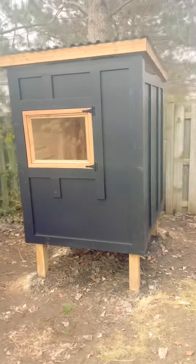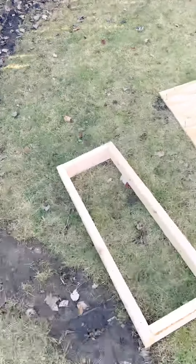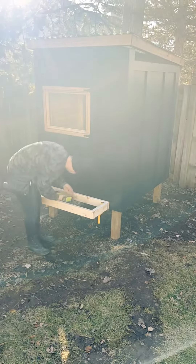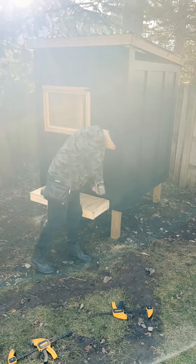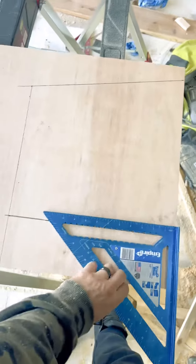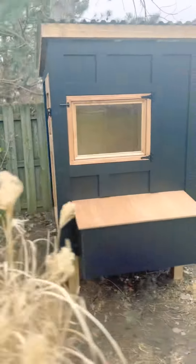The last thing you gotta do is put on a nesting box for these little chickens to lay some eggs. I'm going to make a total of three boxes, but everybody says they only use one. You attach the base to the coop, then build the walls and the roof on top of that. I made a 10-degree slope so the water runs off it — and this is the coop so far.